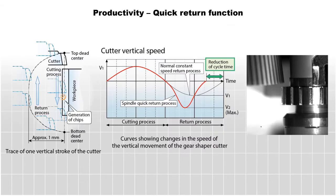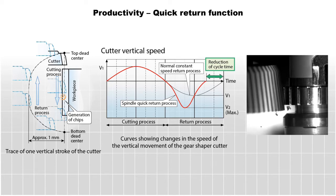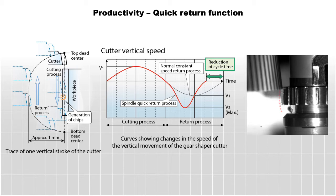One of the advanced features of the ST40A is the quick return function. The quick return function reduces the non-cutting time without affecting the shaping parameters. This reduces the cycle time, particularly on wide face width gears.